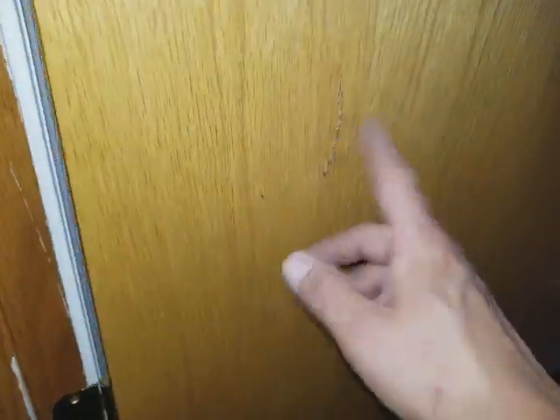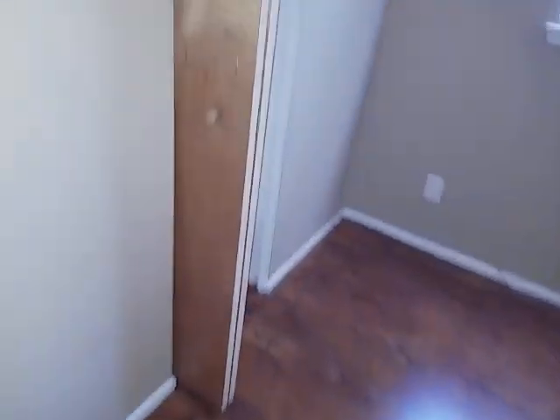Hallway paint. First bedroom — tenant damage. This one's not too shabby. Maybe if you would fill it, do a little golden oak and just touch up the spot — that would be the best bet. Closet in here is fine. They got some poly on the door frame — paint that. I don't know how they got a sticker on there, but get some Goo Gone and get that off. If you have to run another coat of poly on there, please do.